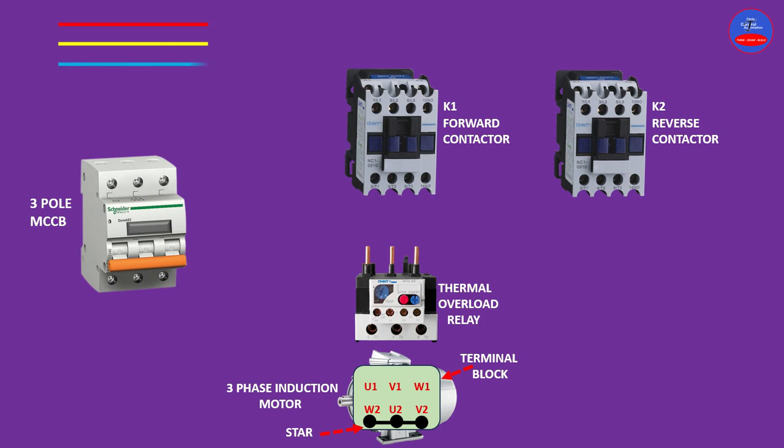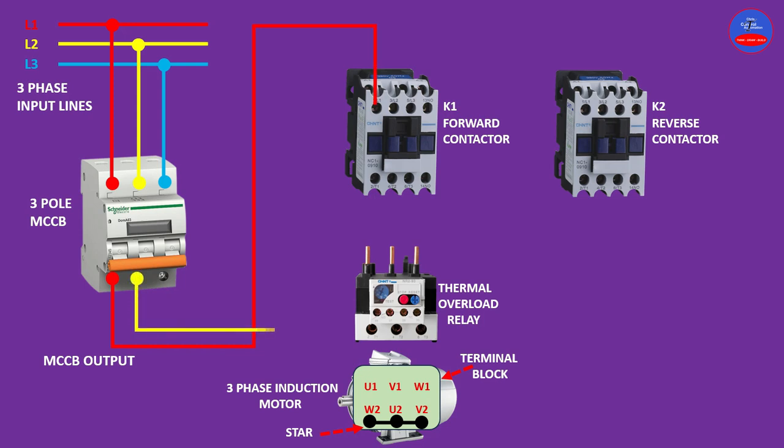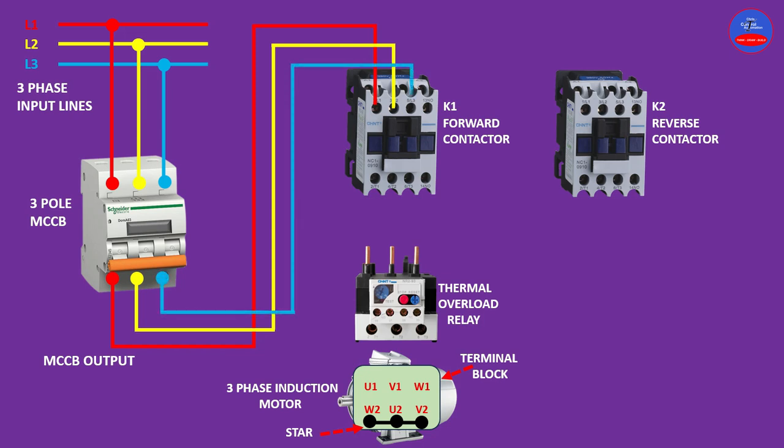From line one, connect to line one on the breaker input; line two goes to line two; line three to line three. From the output of the breaker, the cables will be connected to the input of the forward contactor — line one to line one, line two to line two, line three to line three.